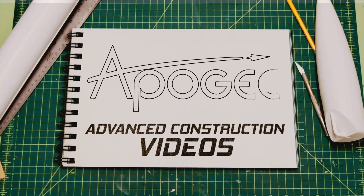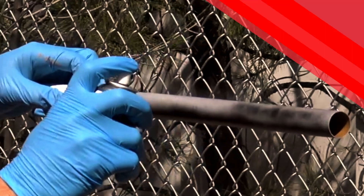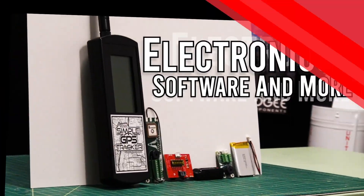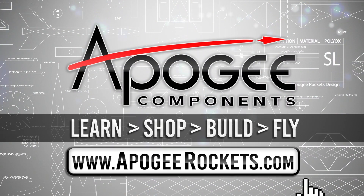Welcome to Advanced Construction Videos where we show you how to tackle rocketry building techniques and more. On our website we sell kits, motors, building supplies and electronics. Come and learn, shop, build and fly when you visit us at apogeerockets.com.